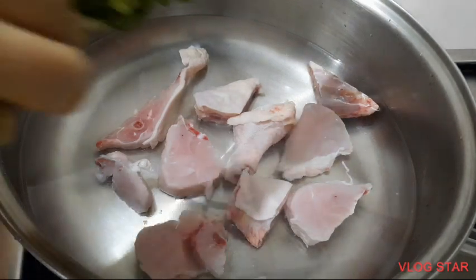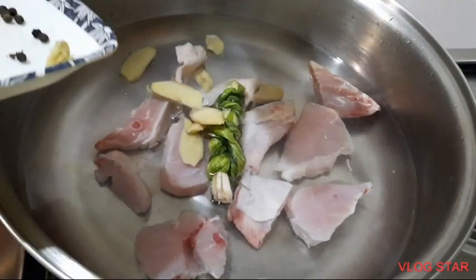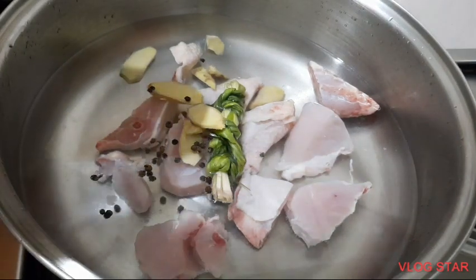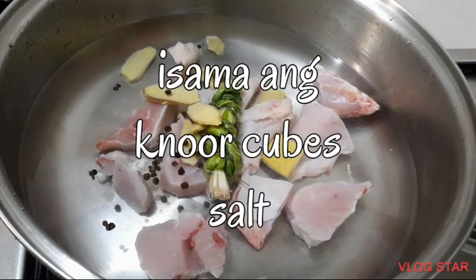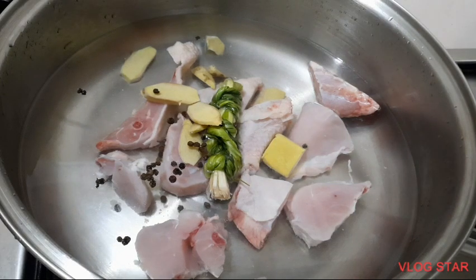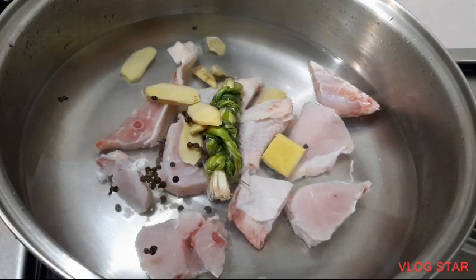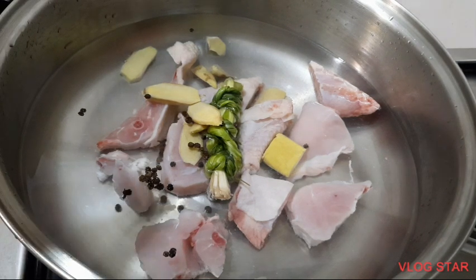Ilagay na po natin ang ating lemon grass at ang ating luya. At saka ilagay na po natin ang ating buong paminta. Sunod po natin, kasi wala akong chicken broth, nor cubes po ang gamit ko. Bago natin buksan ang apoy para mapakuluan natin, antayin po natin kumulo ang ating nilaga bago nating takpan.